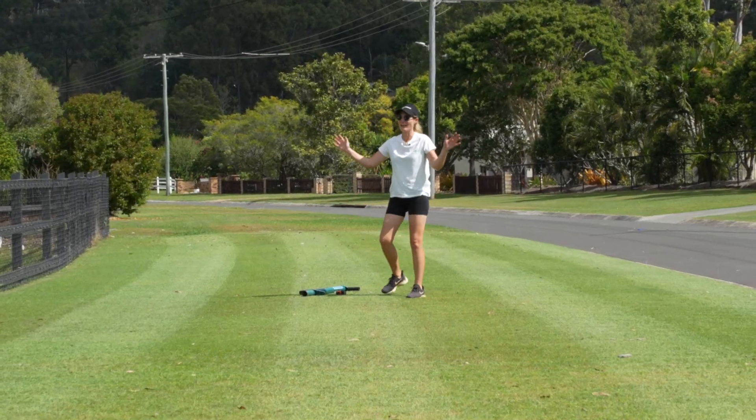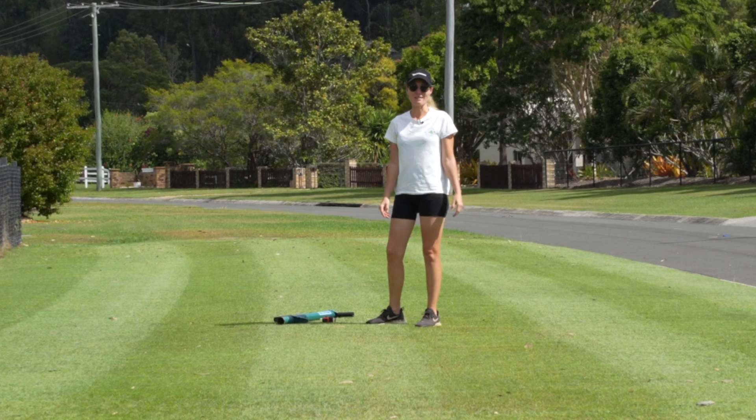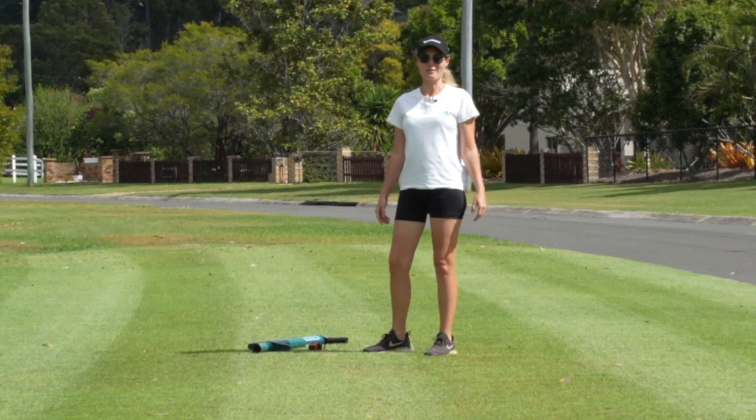Hey there team, check it out — the sun is out, spring has sprung, so that means I'm back out of hibernation and it's time to start planning my lawn renovation.